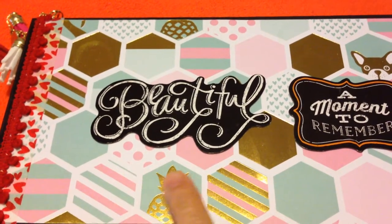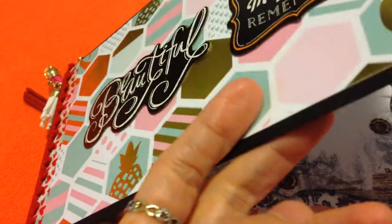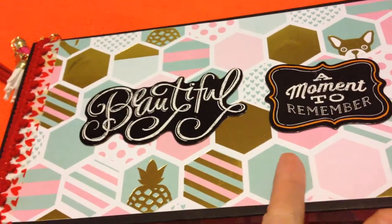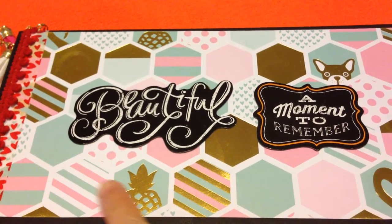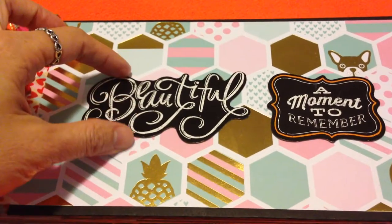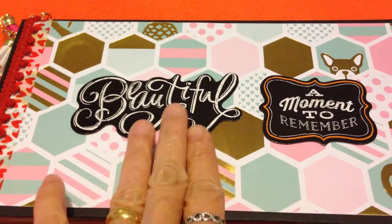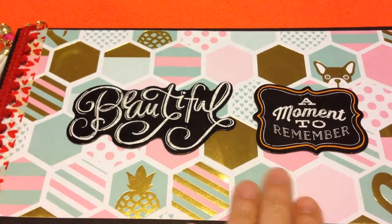So I want to explore what's inside and explain the materials I've been using. For this cover, I just used a cardboard and covered it with black cardboard, and covered the front with paper from Michaels. I really like this style, that's why I chose this as a front cover — it's so attractive and the color is so nice and colorful. I put stickers from Mambi that say 'beautiful' and 'a moment to remember' because it's a photo album.